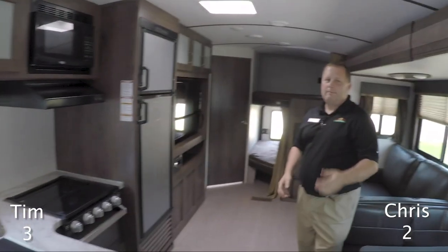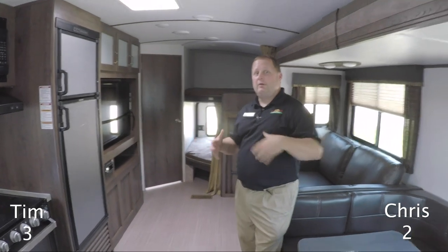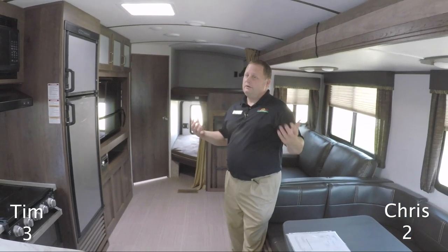One of the great things about this full-featured coach is that it weighs 6,250 pounds, so your SUV or most anything could pull this pretty well. It also has an enclosed underbelly to keep the pipes warm, which gives you great extended-season camping so you can use it for a long time. Thanks for joining us for another Walkthrough Wednesday here at Walnut Ridge RV — I'm Tim Newlin, and I'm Chris Logan.